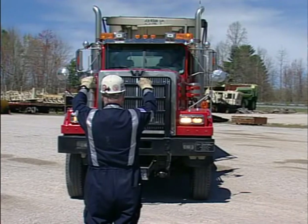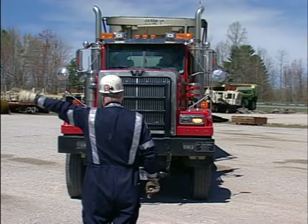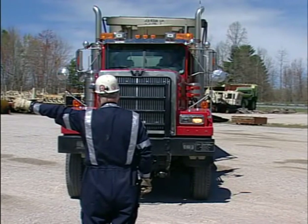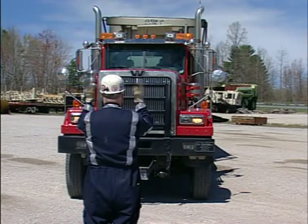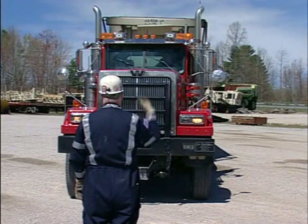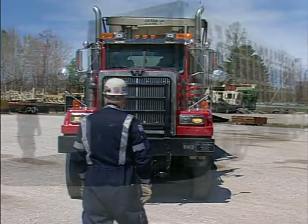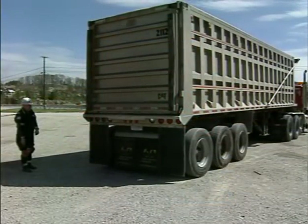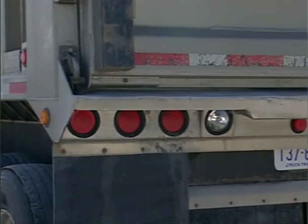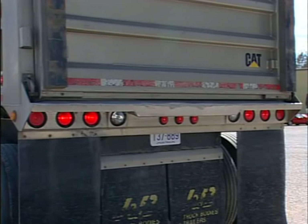Signal the operator to turn on the headlights. Check high and low beam, right and left turn signals, and emergency flashers. Check windshield wipers and horns, steering wheel, and air. At the rear of the truck, motion the operator to check the park lights, turn signals, brake lights, emergency flashers, and backup lights.